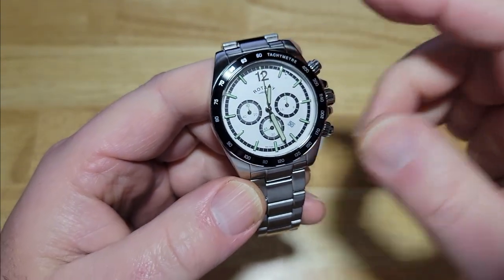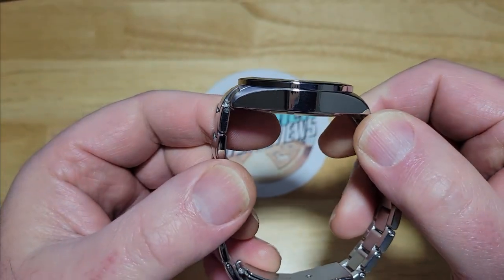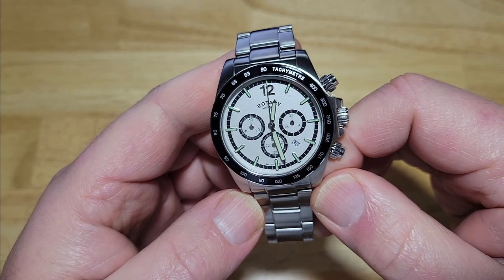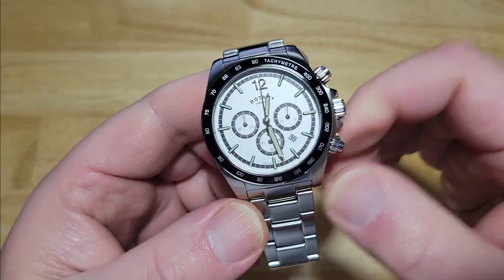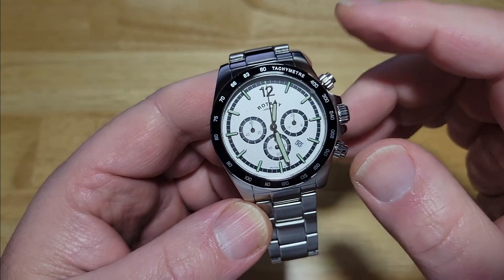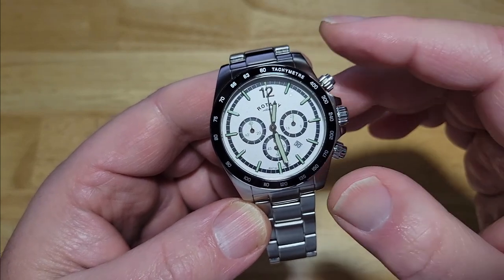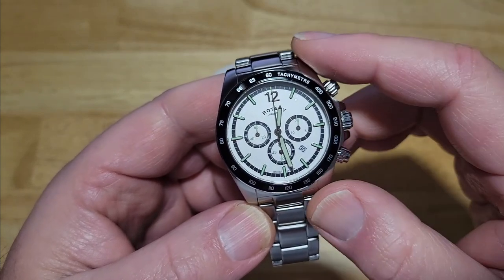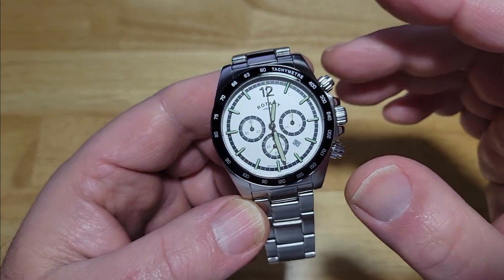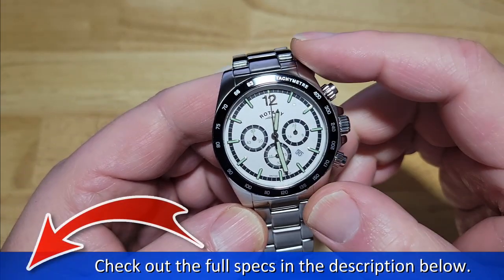I'll go ahead and give you all the specs you need to know. The case is stainless steel at 41 millimeters. Thickness is 11.65 millimeters. Lug to lug is 46 millimeters. The bracelet is a 20-millimeter stainless steel bracelet. Water resistant to 100 meters, which is 330 feet — not a dive watch. I couldn't get information on the movement, but I'm guessing it's some sort of Japanese or Chinese chronograph movement — maybe Miyota, maybe Seiko instruments, or some off-brand Chinese movement. You do get a nice sapphire crystal with an AR coating.